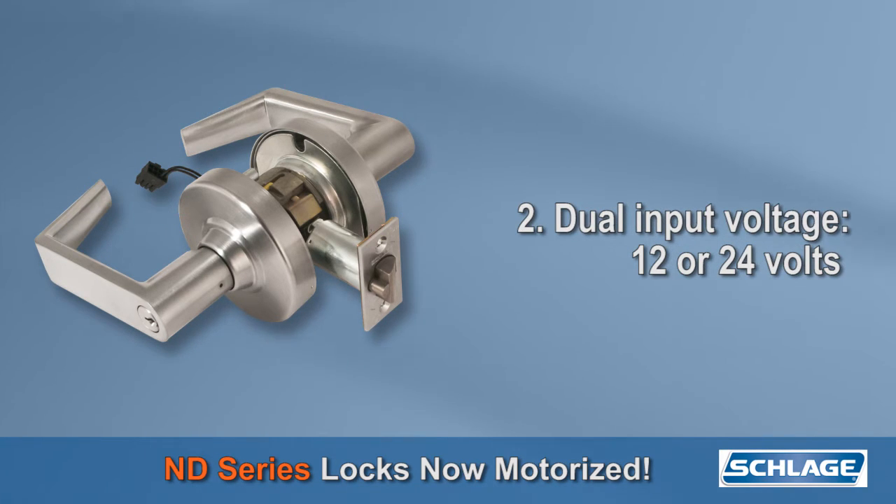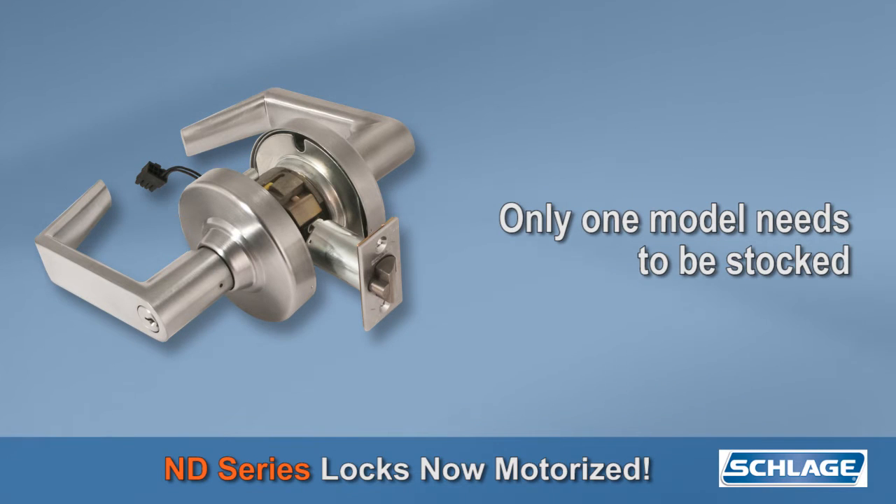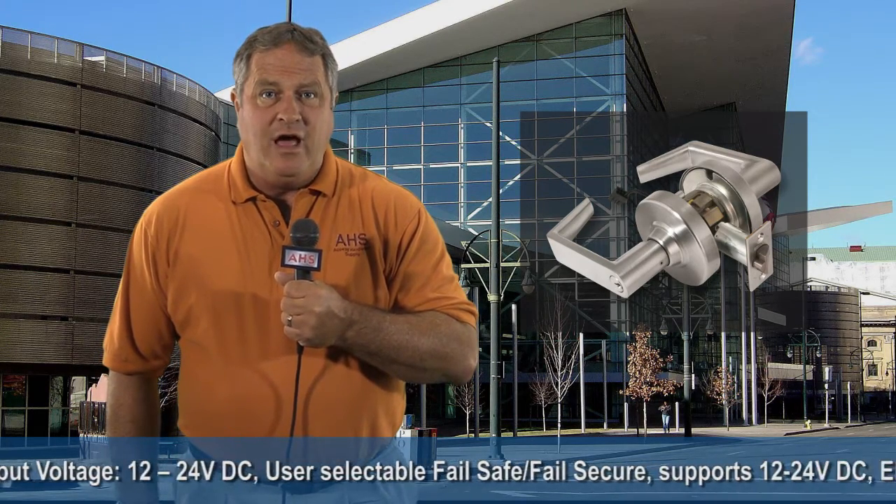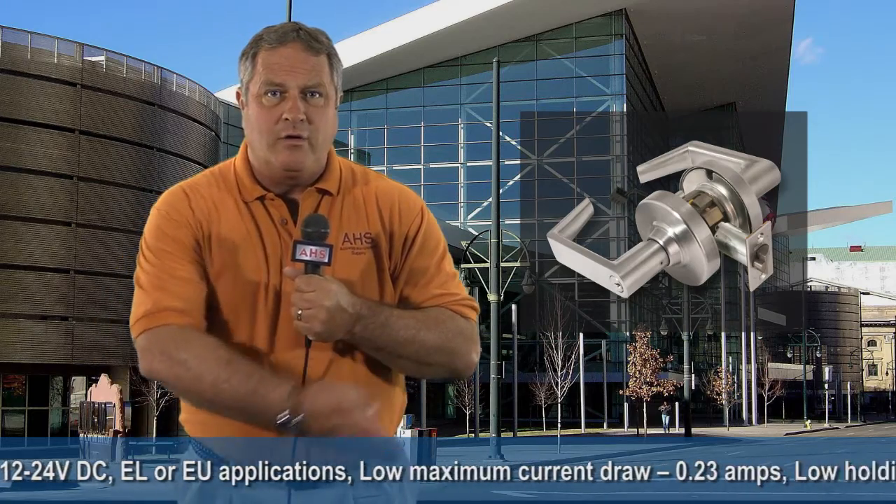Number two, like the Schlage L-Lock, the ND lock now has dual input voltage — 12 or 24 volts — which means only one model needs to be stocked. Number three, a modular request to exit option offers even more flexibility. It can be added after the fact or if the job changes scope. This is in addition to the other existing features scrolling across the bottom of the screen.